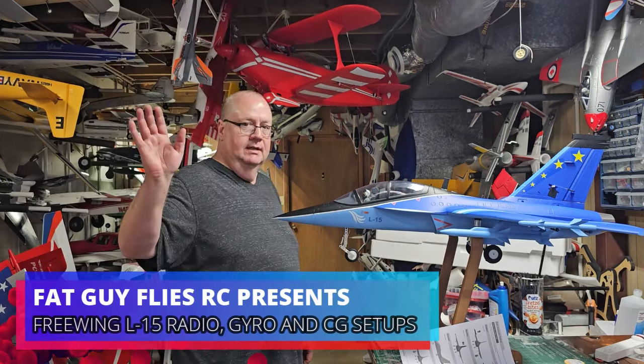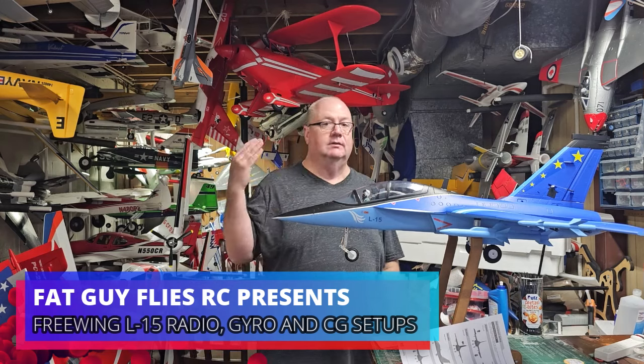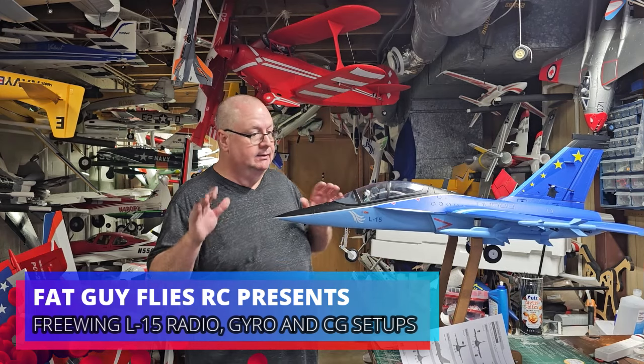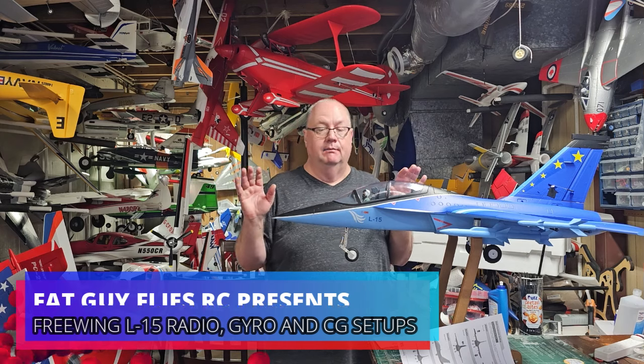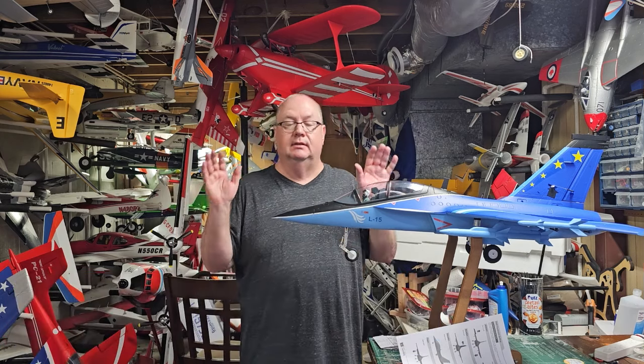Hello, Fat Guy Flows RC, coming to you from the Man Cave. This is the all-new, just released — I'm the first one, from what I can see online, I'm the first one in the United States to get this from Free Wing.